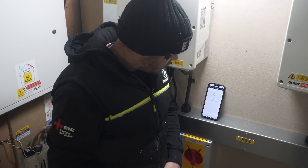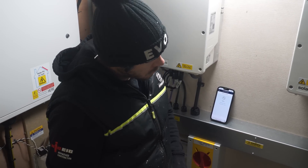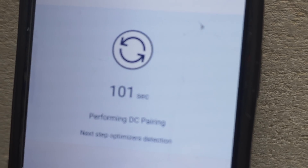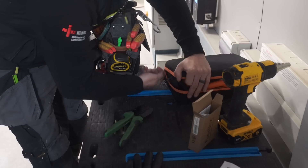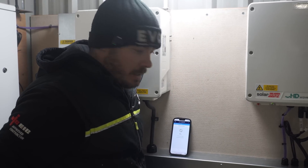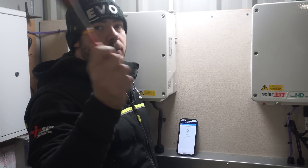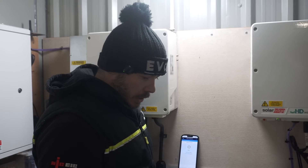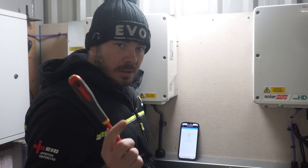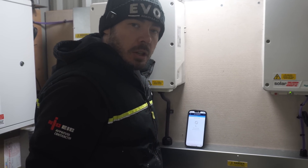Just pairing the optimizers now. We've got a couple of minutes while that goes round. This is just going to go round and ping every single optimizer. There should be 15 per string, 4 strings, 6 optimizers. That might take 5 to 10 minutes just to communicate and pair with them all, and then hopefully we can leave site.